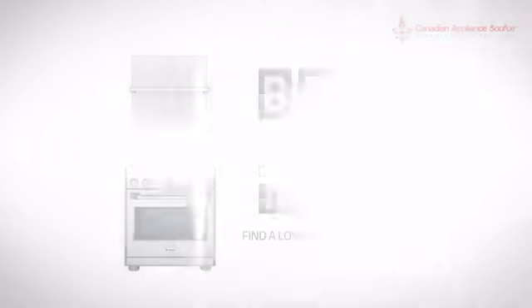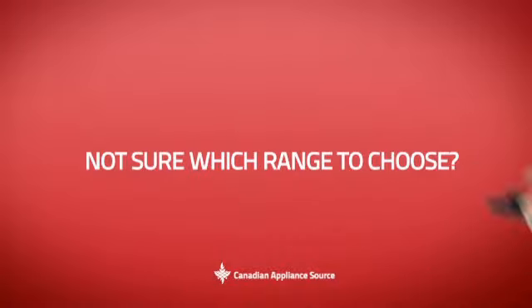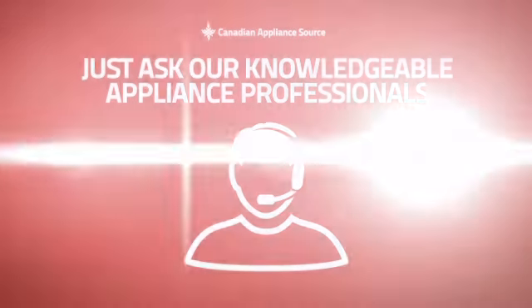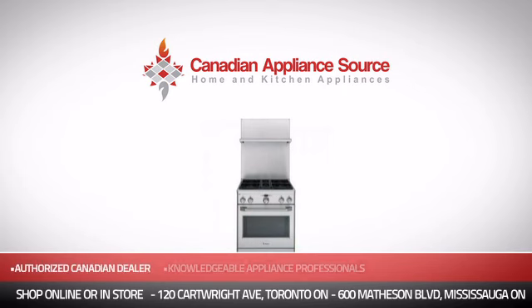the best price in Canada? And if you're not sure which range you should choose, just ask one of our knowledgeable and expert appliance professionals. Order now and get your dream range directly to your door at Canadian Appliance Source.